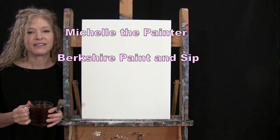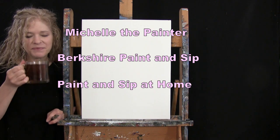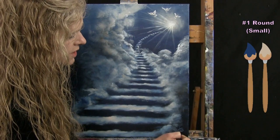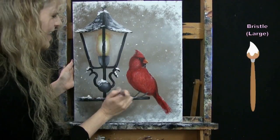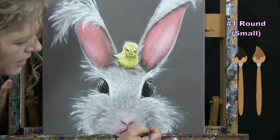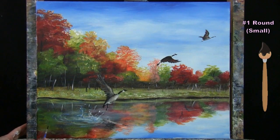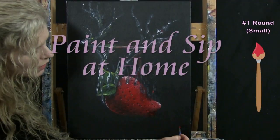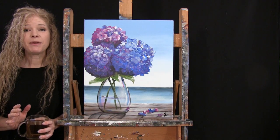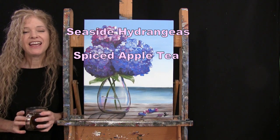Hi, I'm Michelle, the painter from Berkshire Paint and Sip, and this is Paint and Sip at Home. Today I'm going to be painting seaside hydrangeas, and I'm sipping on some spiced apple tea.